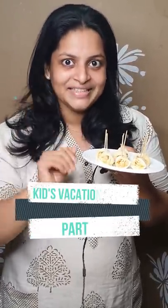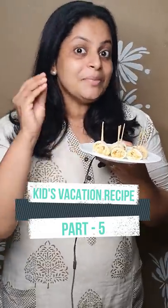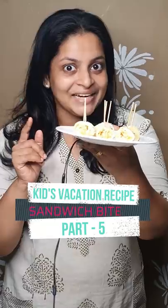Hi Friends! We are here with Kids Vacation Recipe No. 5. If you like this, you can eat snacks like this. You can eat a sandwich bite like this.